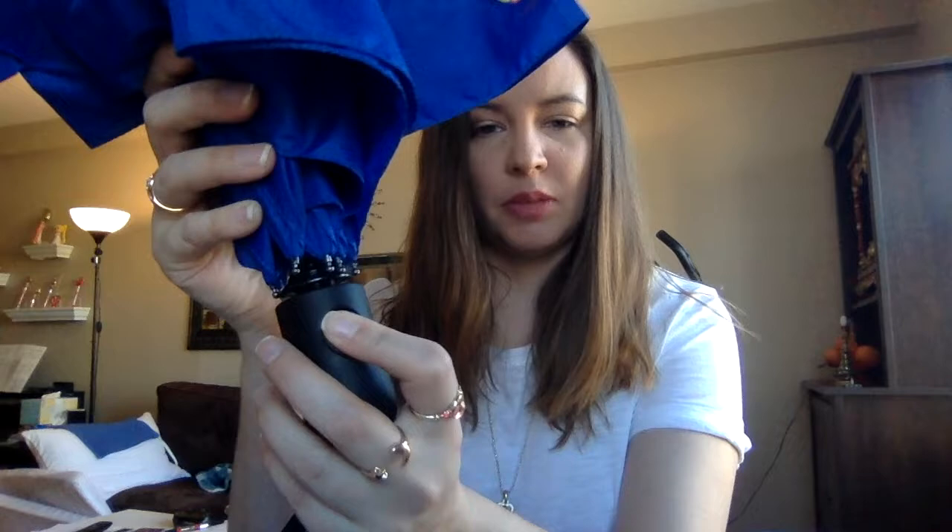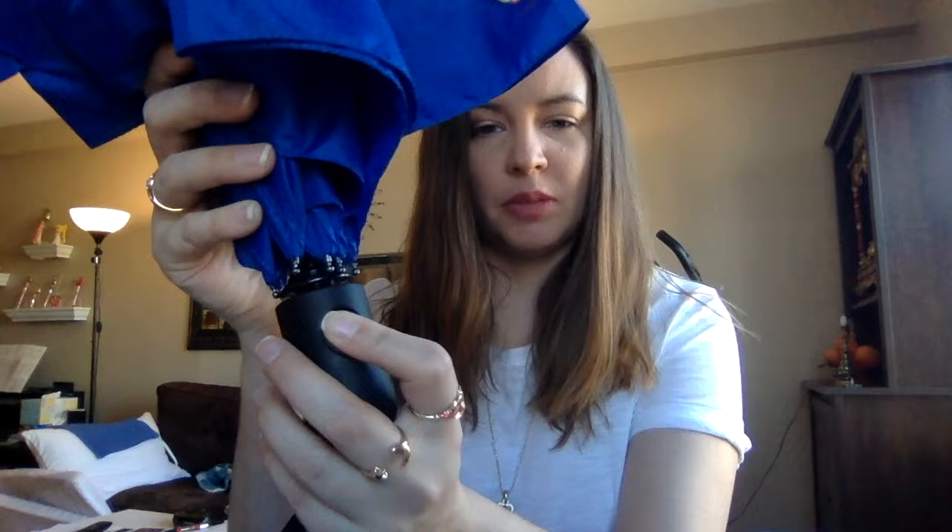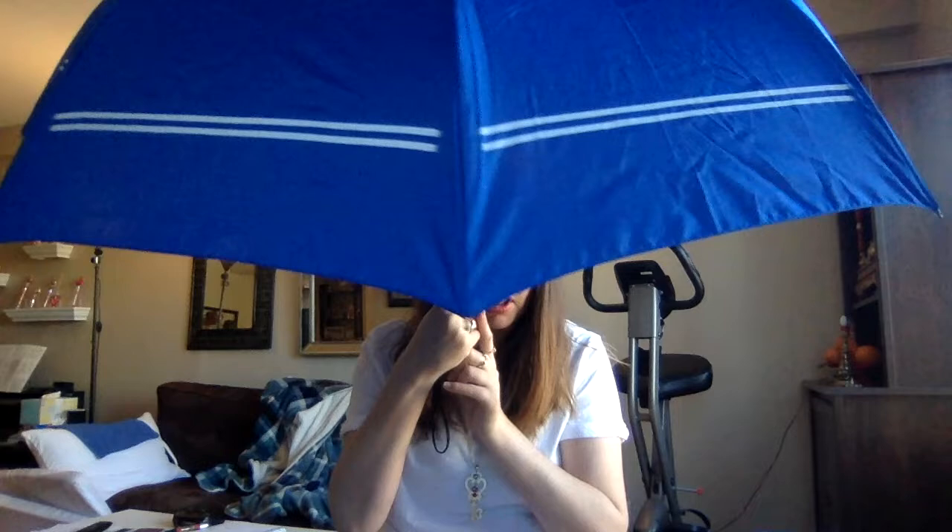You have to press this button and it will open. It's very simple — it just has her first season brooch on there, and the rest is just her collar. And that's about it.